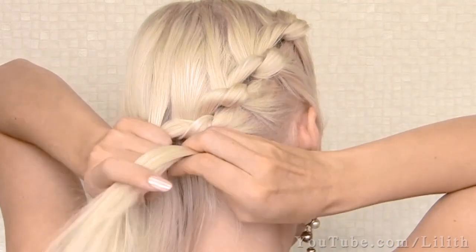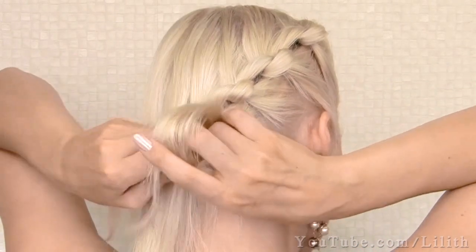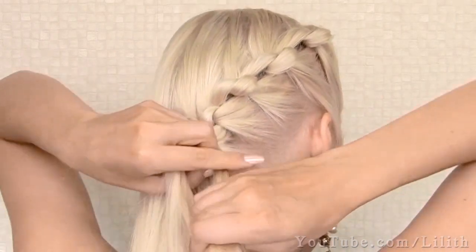I'm going to incorporate half of my hair into such a knotted braid, create a couple of knots without adding any extra hair, and then tie the ends with a small elastic.